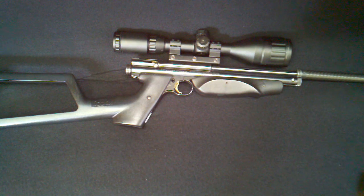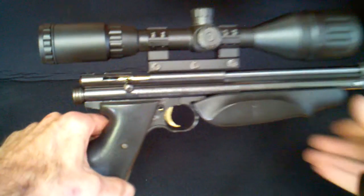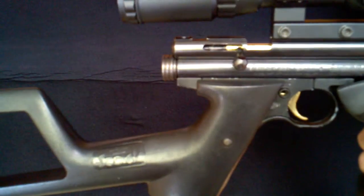This is AirgunsNirvana with a detailed look at my Crosman 1377. You can't really call it a 1377 anymore, as it's been pretty much modified into a 2289. Here's how I was able to achieve that.